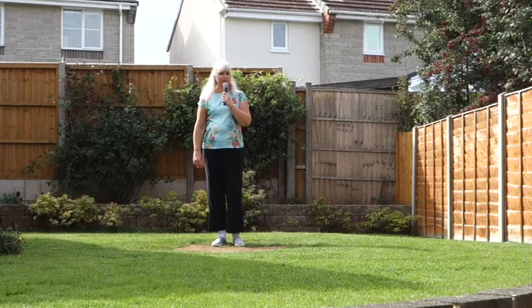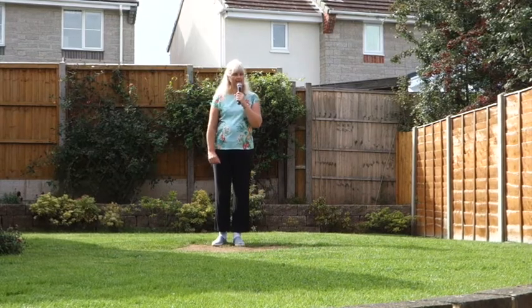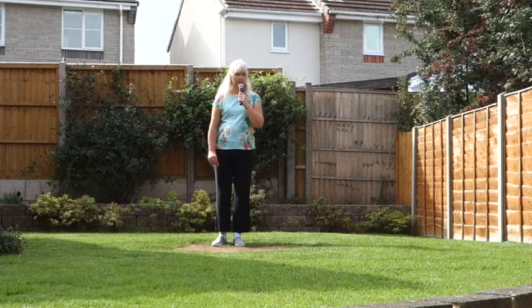This dance is called O Candida. It's a 32 count, 4 wall, beginner level line dance with one tag and one restart.